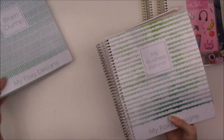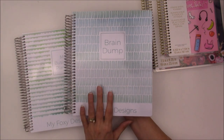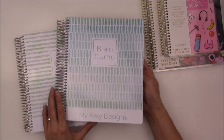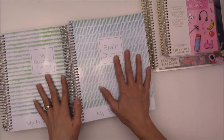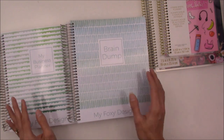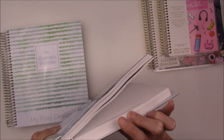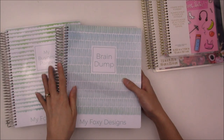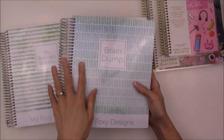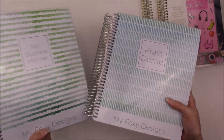Moving on to my business planner — I want to talk about the notebook first. This is my notebook from Plum Paper. I've never ordered from them before so I'm super excited to try them out this year. The reason I chose Plum Paper is because you can customize these very, very in-depth. These two items look similar but not the same, so I know they go together for this year. My brain dump notebook is exactly what it says — all my design ideas and rough sketches are going to go in here.